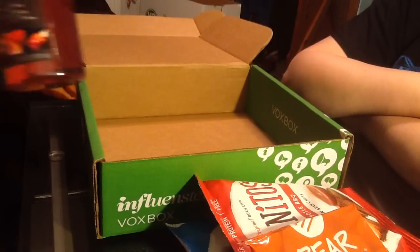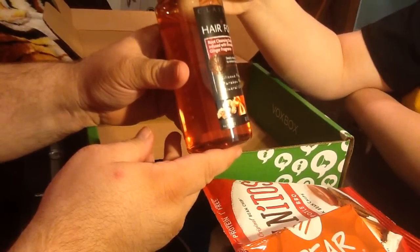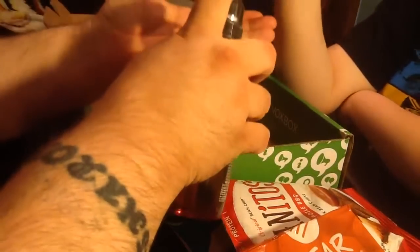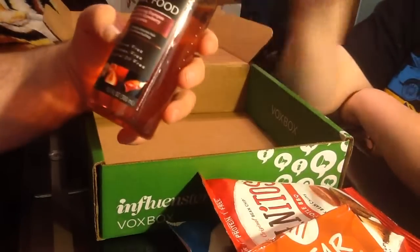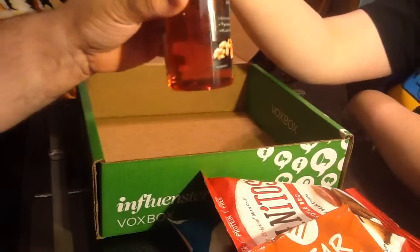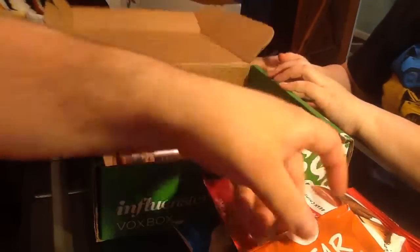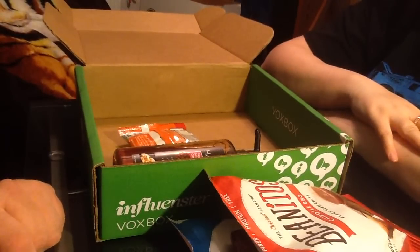The last thing we have is Hair Food — food for your hair! Since he doesn't have very much hair, I think it'll be me using it. This is the Hair Food root cleansing shampoo, infused with strawberry ginger fragrance. I have long hair so I'm pretty excited to try new hair products. I'm sure it smells really good with that strawberry and ginger. That's everything we received in our Influenster Blossom Box — thank you for watching! Bye-bye, and don't forget to hit that follow button.